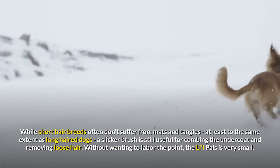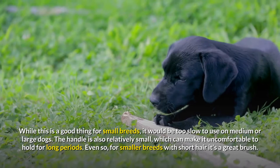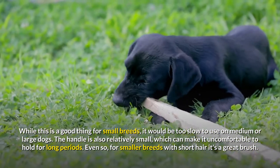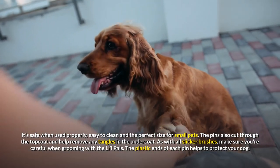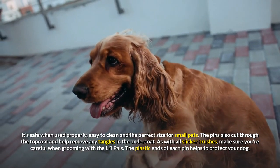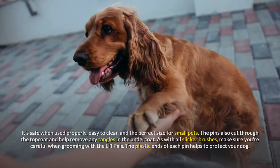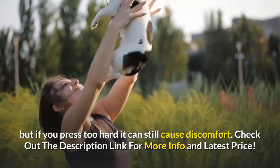The Lil Pals is very small — while this is a good thing for small breeds, it would be too slow to use on medium or large dogs. The handle is also relatively small, which can make it uncomfortable to hold for long periods. Even so, for smaller breeds with short hair it's a great brush. It's safe when used properly, easy to clean and the perfect size for small pets. The pins also cut through the topcoat and help remove any tangles in the undercoat. As with all slicker brushes, make sure you're careful when grooming with the Lil Pals — the plastic ends of each pin help protect your dog, but pressing too hard can still cause discomfort. Check out the description link for more info and latest price.